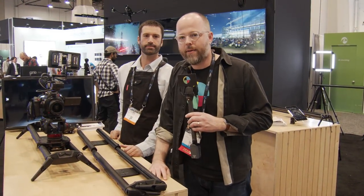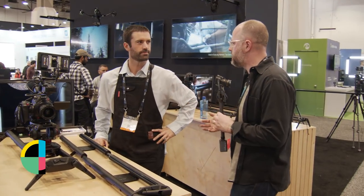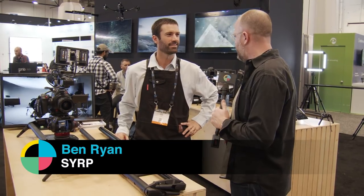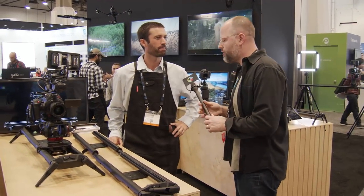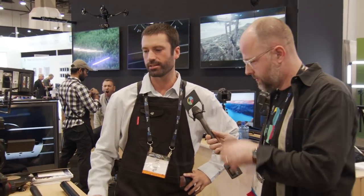Hey, this is Charles Hain. I'm here at the SERP booth at NAB Show 2018 for No Film School. I'm here with Ben, whose official title is Company Director — basically the big boss, founder, and filmmaker. We're looking at two things. You had prototypes of both of these last year, but now they're ready-to-ship production units, going to ship in June.